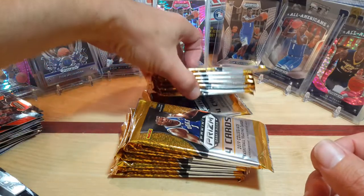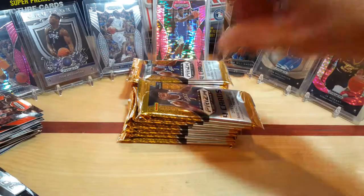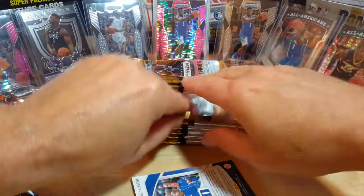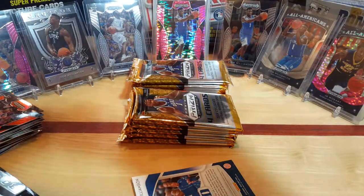Not a bad pack there at all — like I said, two or three Zions it seemed like out of that one. So two left and then we'll just go over the prisms that we got out of it and the signatures — there's a recap here at the end.